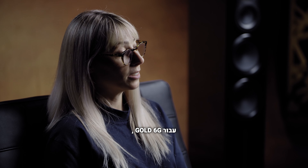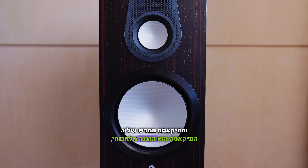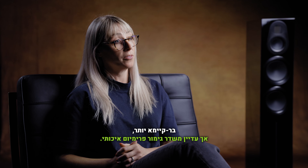For Gold 6G we've selected three cabinet finishes: high gloss black, satin white, and our new Macasa. The Macasa is a man-made ebony, which is a lot more sustainable, but still exudes that high quality premium finish.